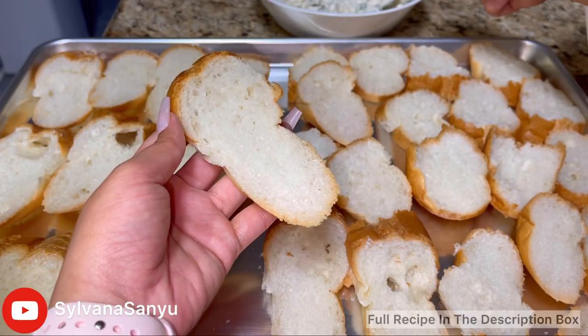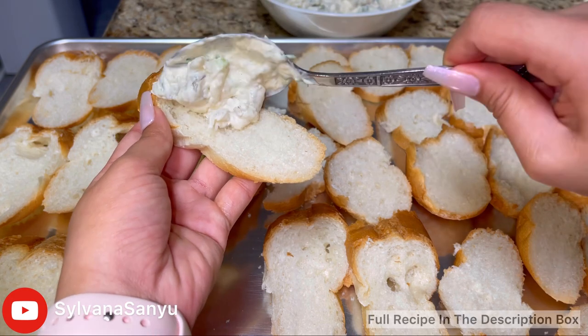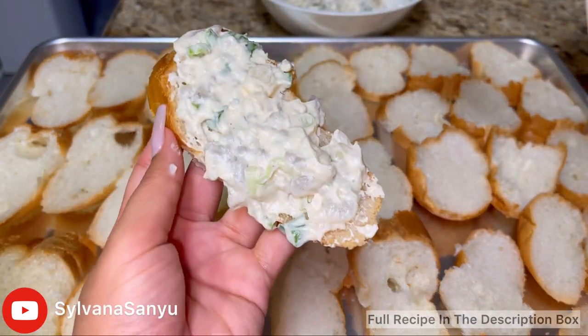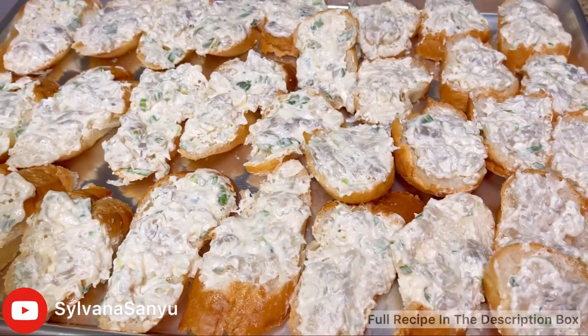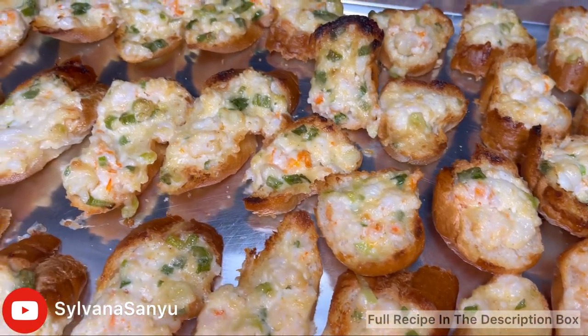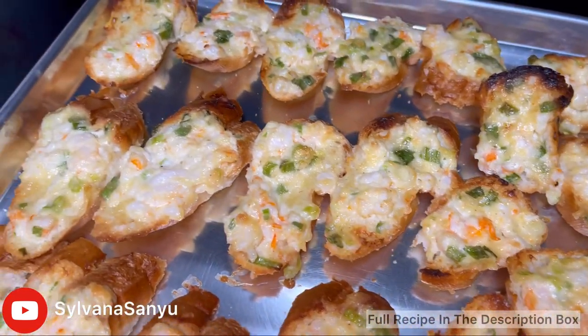Now you can evenly spread them onto your bread. Once you're done they're supposed to look like this, and you'll bake it at 400 degrees Fahrenheit for about 10 to 15 minutes and broil for three minutes.